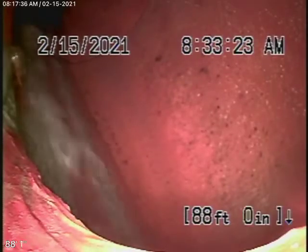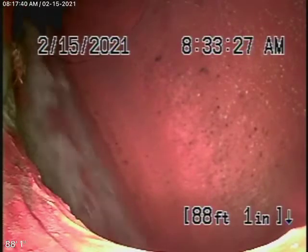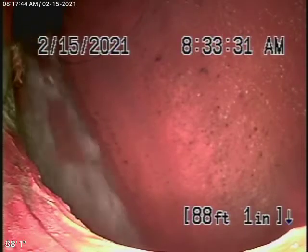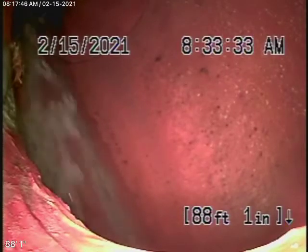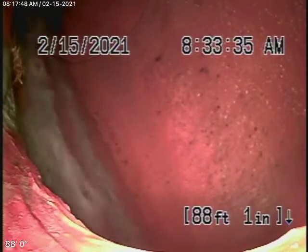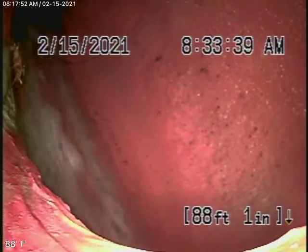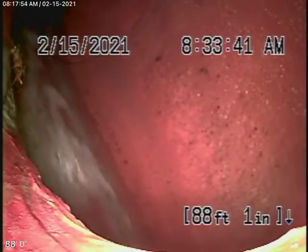We're here at 22436 De La Rosa Street in Woodland Hills. We're running our camera from a three-inch end-of-line roof vent. There were no mainline cleanouts available, so we're running it from the vent. We like to do that anyway, because this way we can check as much of the line as possible.